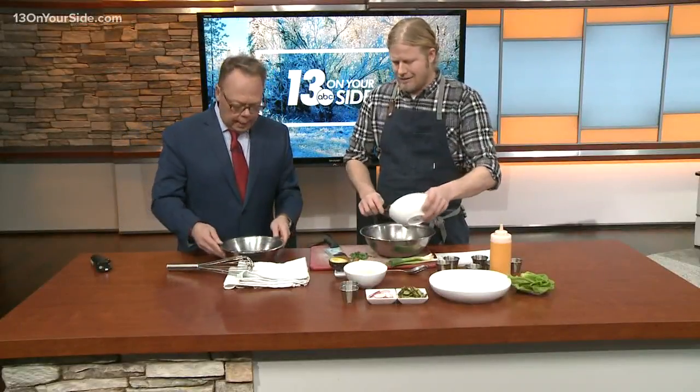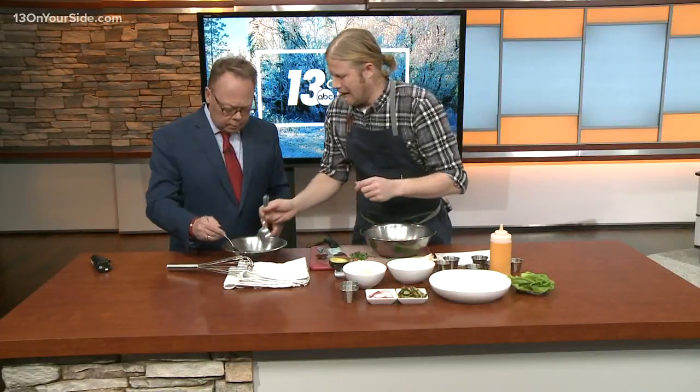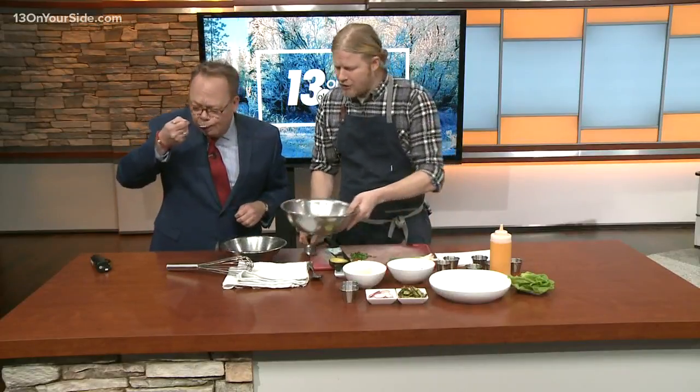Should we taste it? Here's a spoon. What's it supposed to taste like? Sweet, sour. It's got to be punchy. I feel good about that. Why don't you mix that with your tuna.